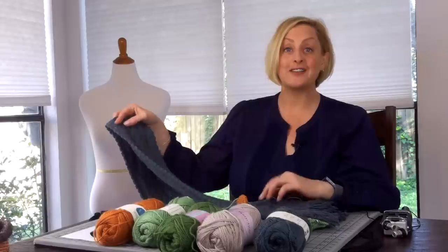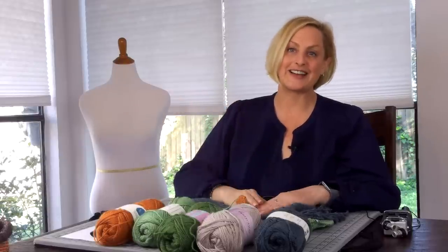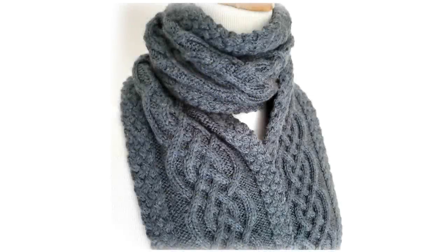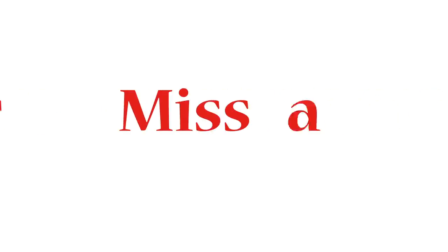Many thanks to Kramer Yarns — this was a super fun project. I hope you enjoy it as much as I did. Good luck!